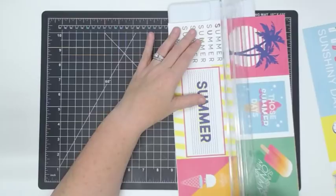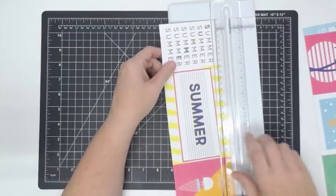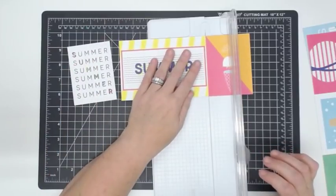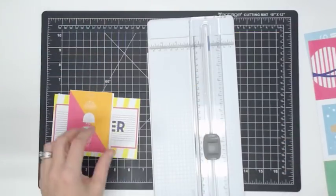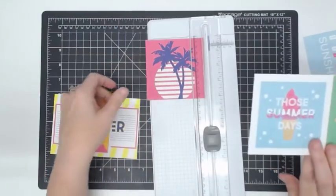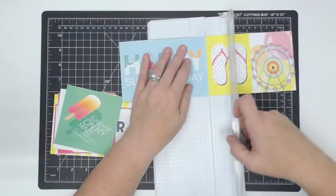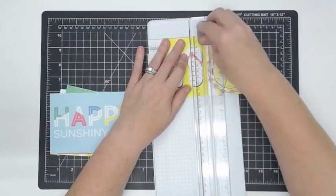We had a question from Catherine — she asked what does it do, and do you just store your creations in it? It's a photo album and you put pictures in all the little spots. Speaking of that, you guys have been asking me to film myself putting photos in an album. Saturday's video is going to be that — I'm going to film myself putting Christmas pictures into a Christmas album I made back in September that I never filled. I'm going to print out holiday pictures from my phone.